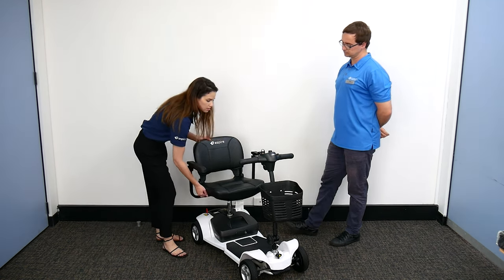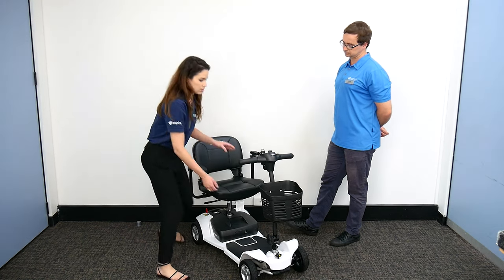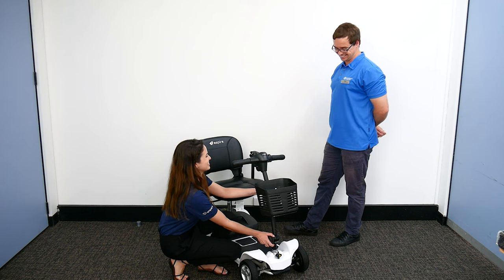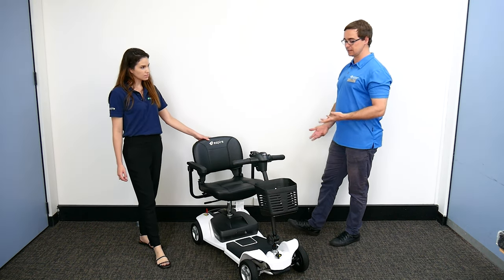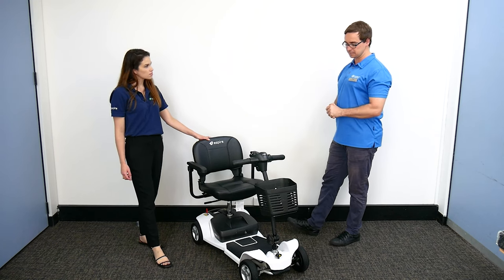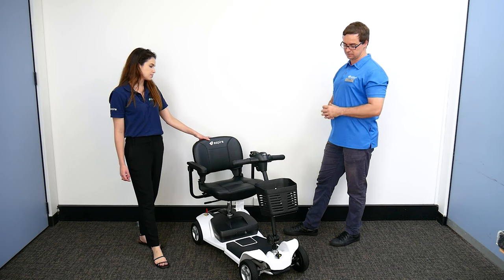There's a nice swivel seat so you can transfer in and out from the side, and you can also change the angle to support good posture — so you're not leaning. This model is quite simple but has a lot of those key features: the ability to pull it apart and take it to different places, plus adjustments for the features you need in a scooter.